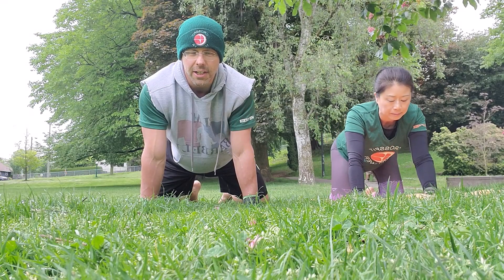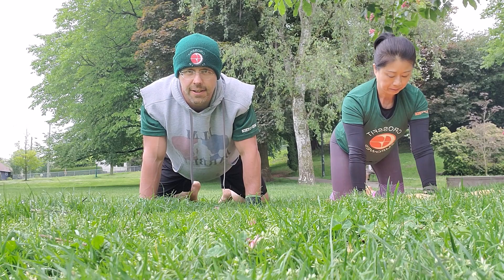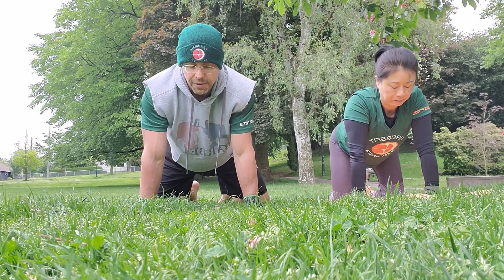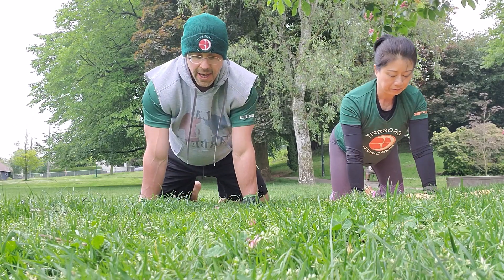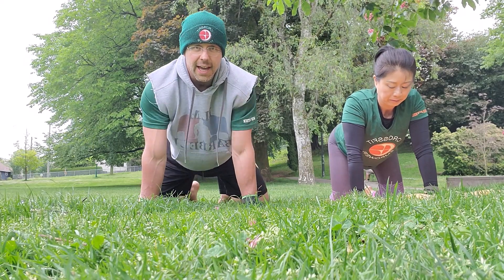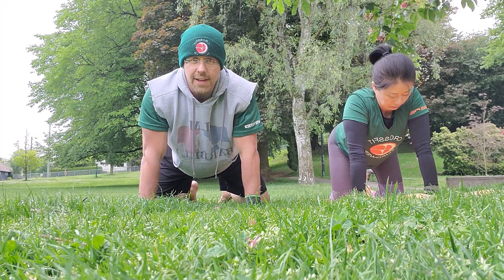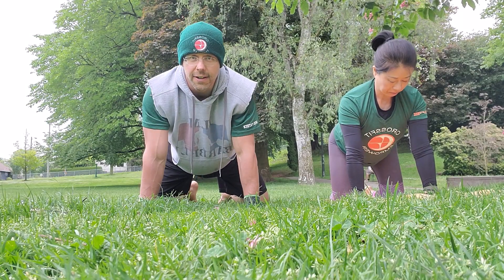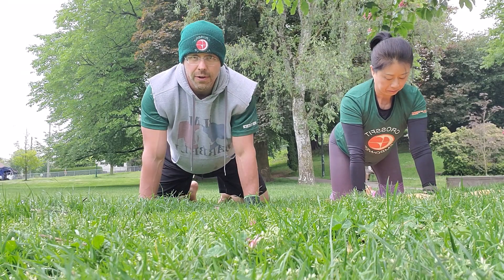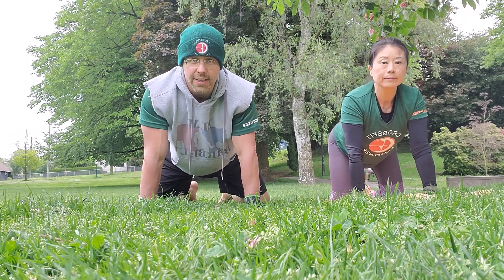Now we're going to do one minute of scapular retractions. You're going to push away from the floor, then press into the floor — push away, press in. This is all through the shoulder blades; I don't want your lower back to flex or extend at all. You'll notice as I come down my hands are rotating in and rotating out. The hands don't actually move, but if you watch my elbow joint, you'll see the head of the humerus is actually rotating in the socket — so I'm getting some nice mobilization for my shoulders. At no point do my elbows bend — keep them locked.